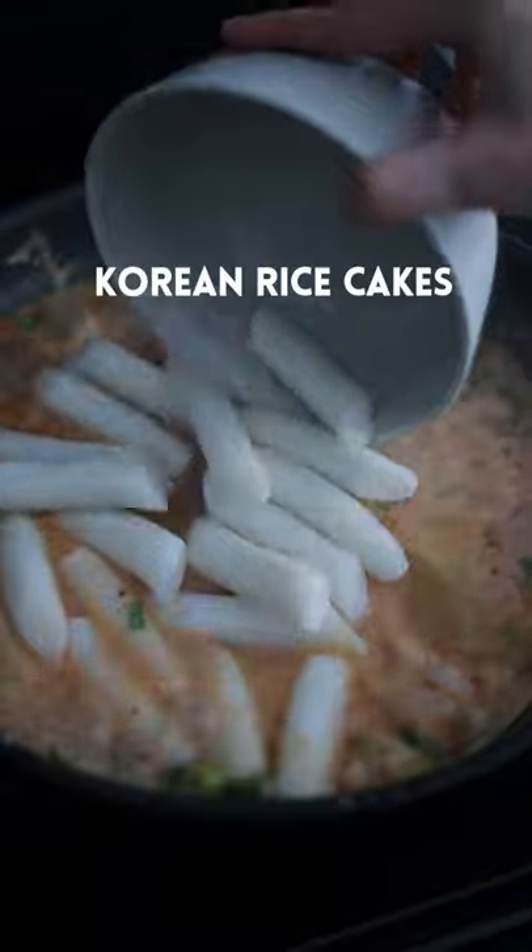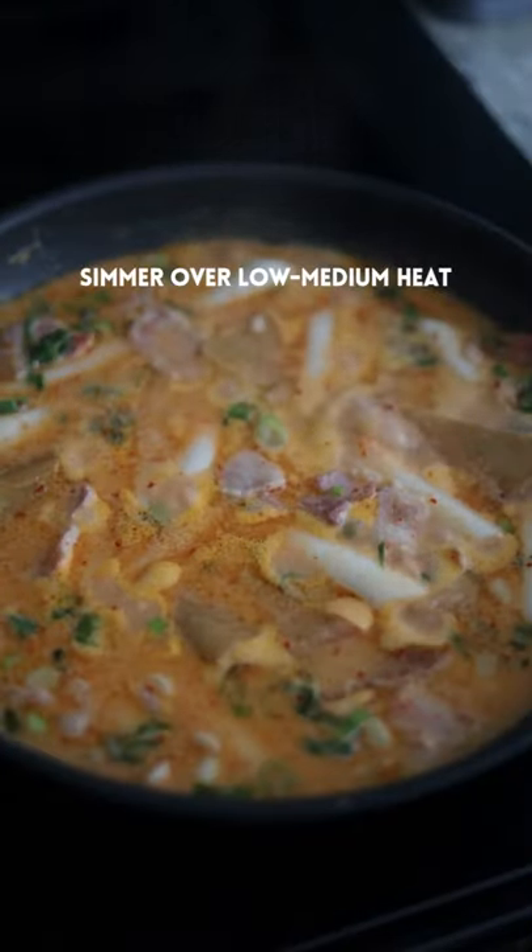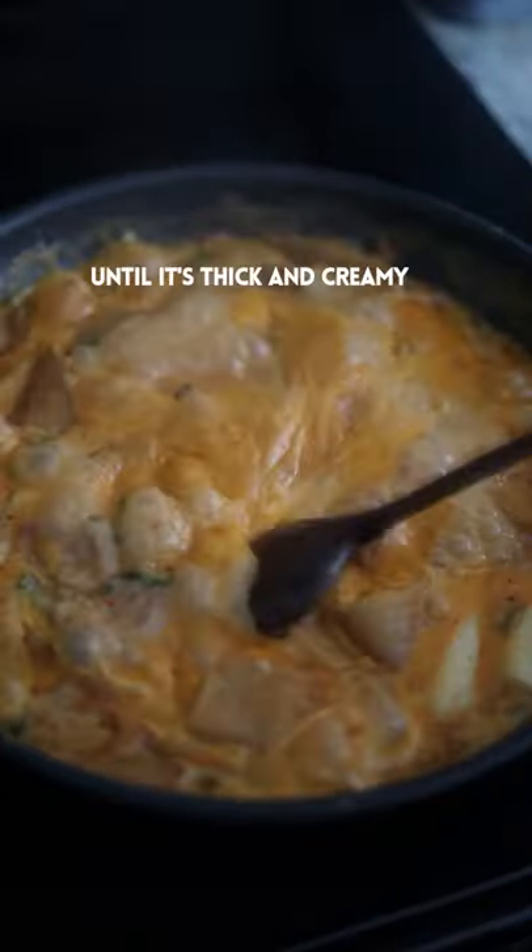Add fish cakes and Korean rice cakes, stir, then add soy sauce. Simmer over low-medium heat, stirring occasionally until it's thick and creamy.